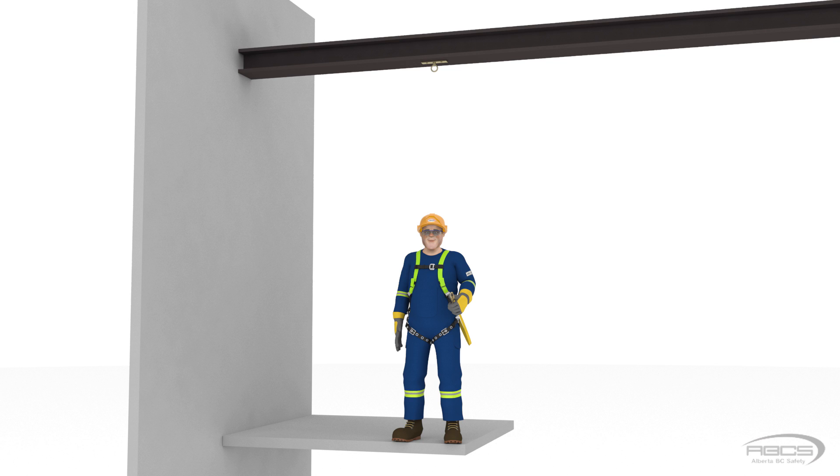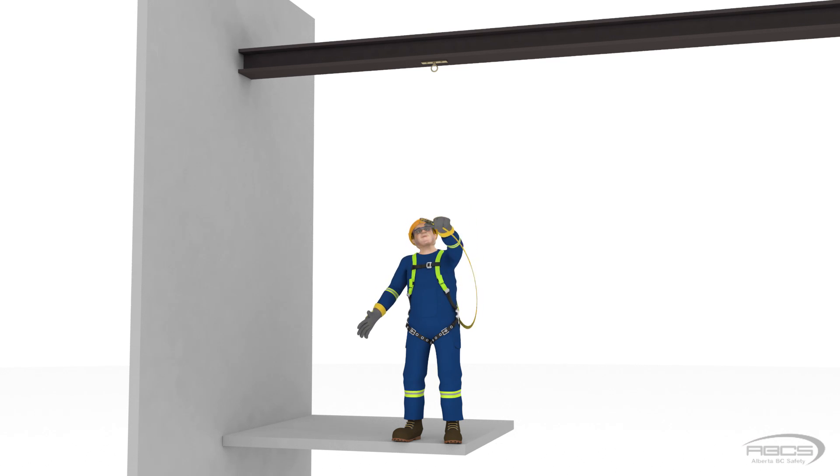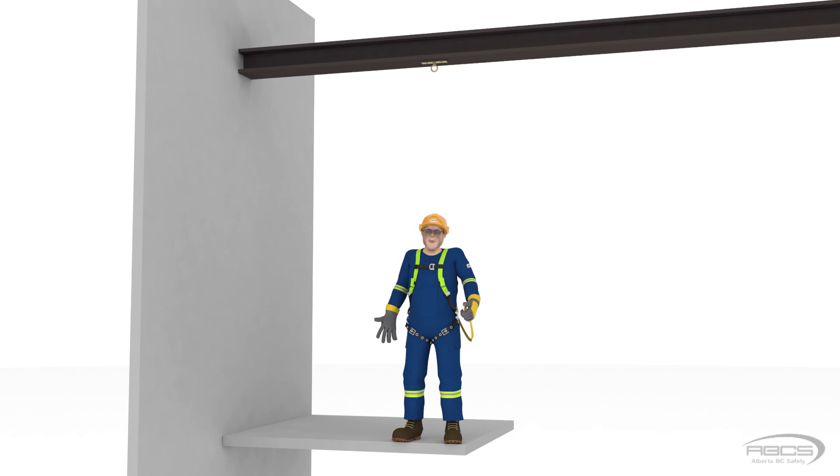Abel, can you please tie off your lanyard to the anchor that is 5 feet above your head? No, Abel, you have to attach the end of your lanyard to the anchor on the I-beam. Okay, obviously, if you were a real person, you wouldn't be able to reach up to the anchor. But Abel, remember, you're a cartoon. Just stretch your arm up.